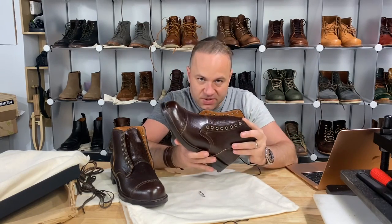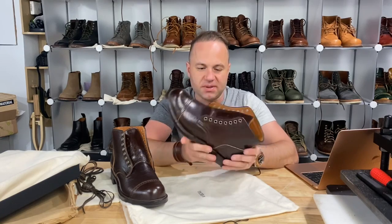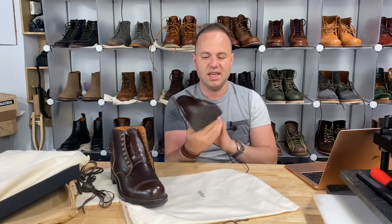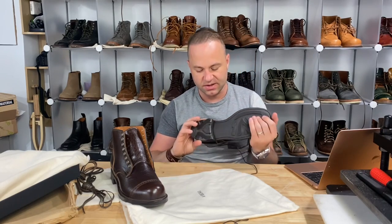So these are on the Viberg 2040 last with a Ridgeway sole. We've got a perforated cap toe, a back heel block which is a single piece incorporating the back heel counter as well as the back heel strip. We've got eight antique brass eyelets and a double stitched-down welt.